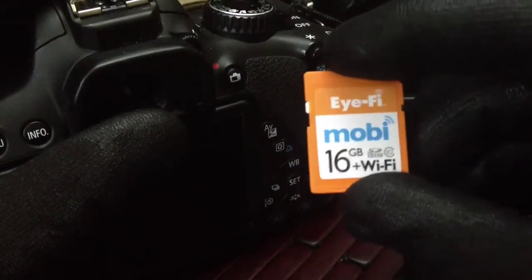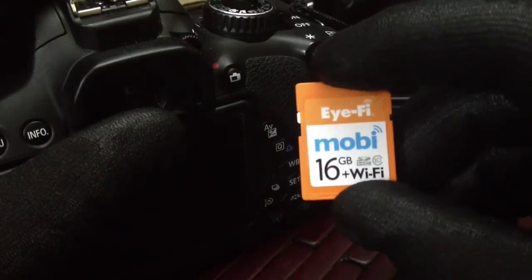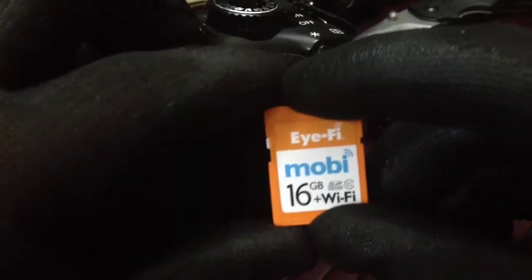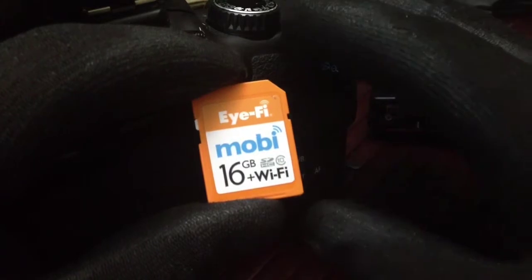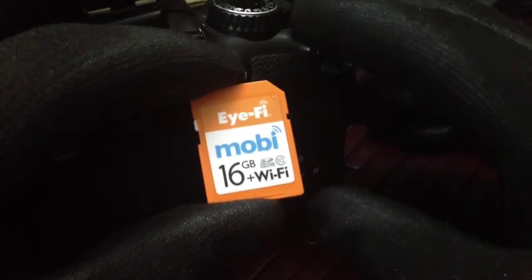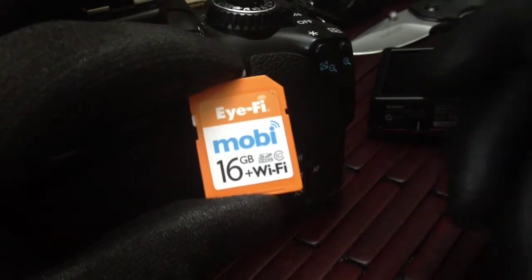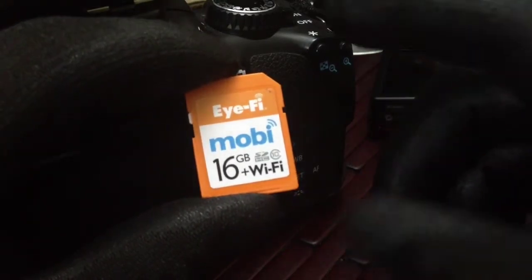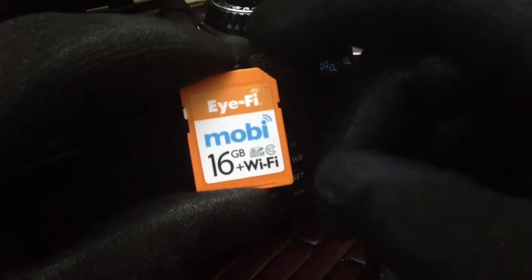The company itself has been around for a long time and they make quite a few different little products. This card will enable you to do the pretty much impossible before. With this card, you can actually take photos or videos from your camera and place them on any mobile device that you have, including your phone or tablet. Works both with IBM and Mac, and it's a great little item.